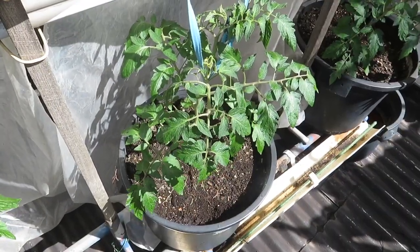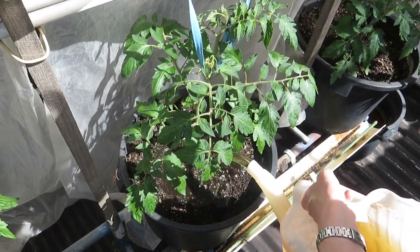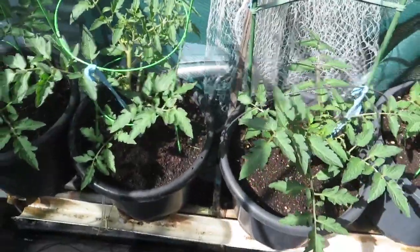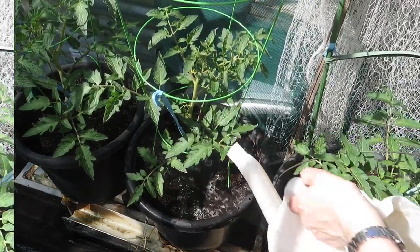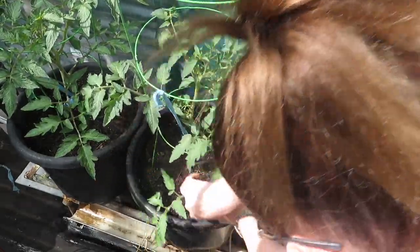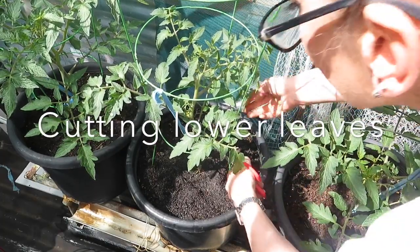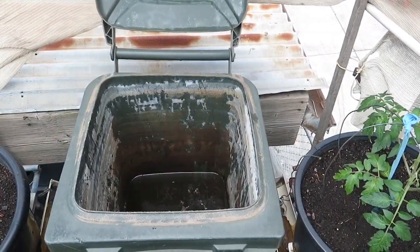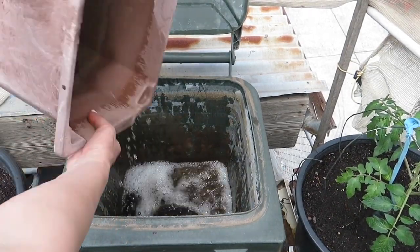Now I'm going to add this potash mixture to my tomato. While you're at it, you might as well snip off the small leaves as well. And now I'm going to empty the rainwater which I captured from yesterday down the pool.